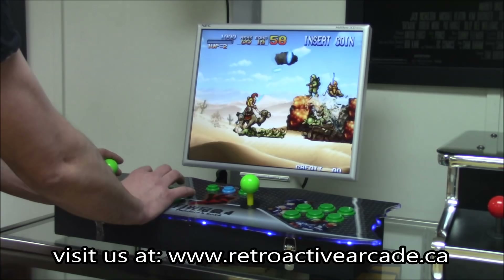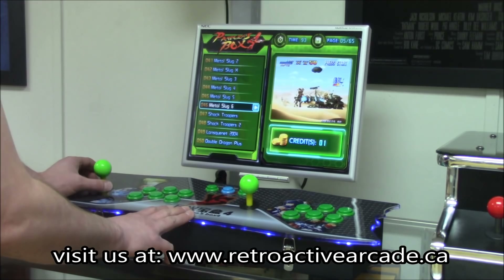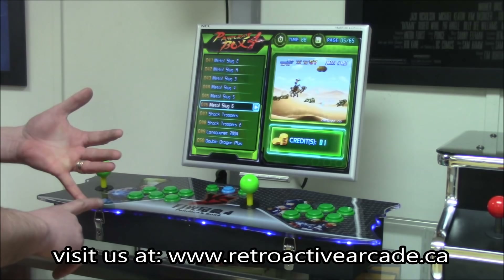To get out, you press player one start and coin at the same time — that takes you back out to the menu. I've tried a bunch of different games on there and you're not going to find too much lag. I think I found one game that gave me a little bit of lag.